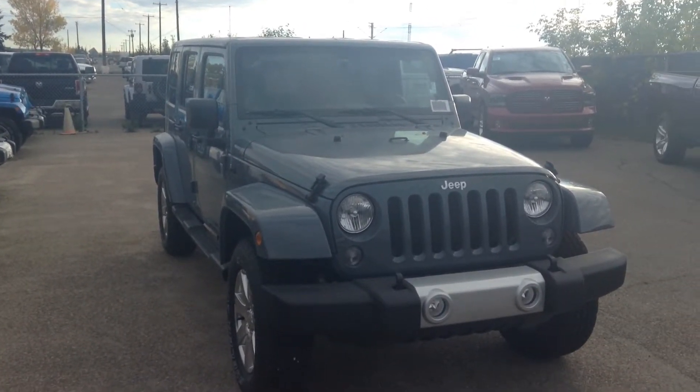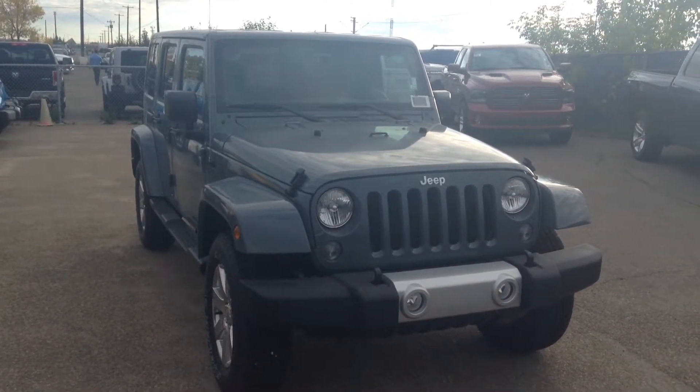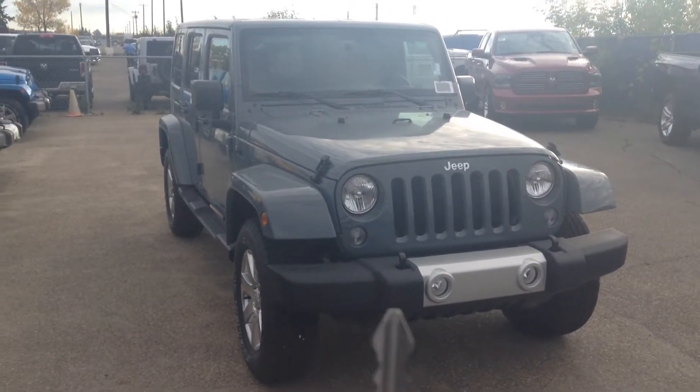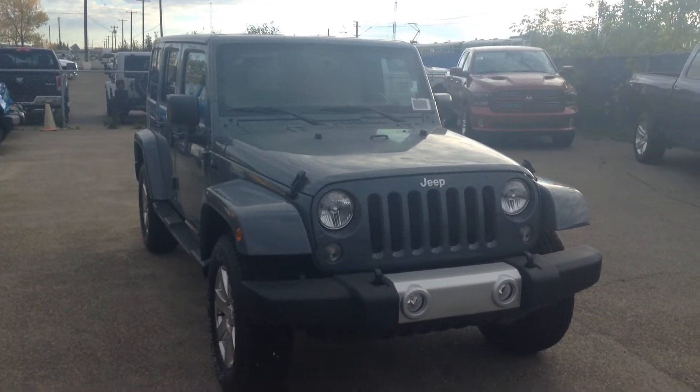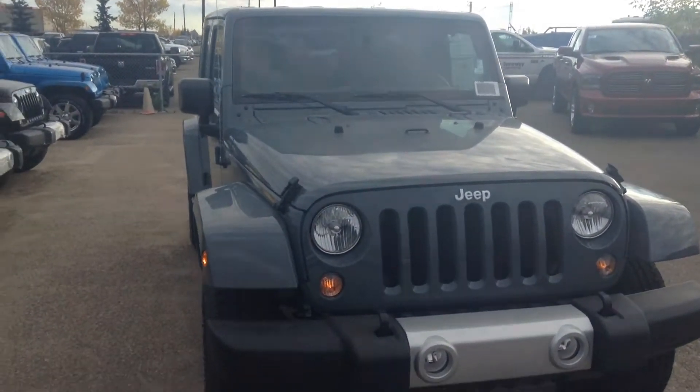So this one I grabbed is the Sahara — they are the nicest driving ones for sure. This one may be a little bit of a lower level but you'll still see they do come with lots of options, starting of course with remote start, which is a big thing for Canada. Let me just show you around here and I'll tell you what it's all about.